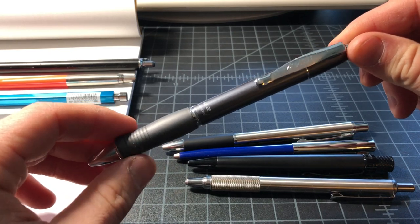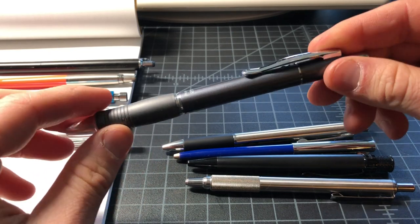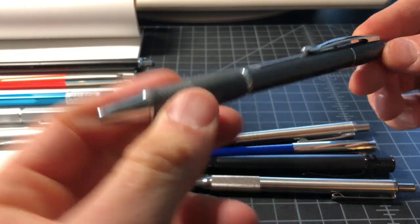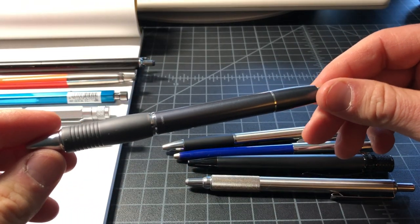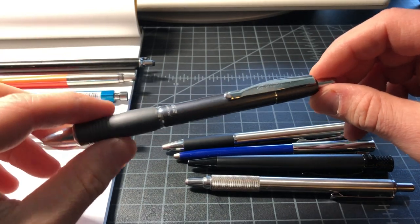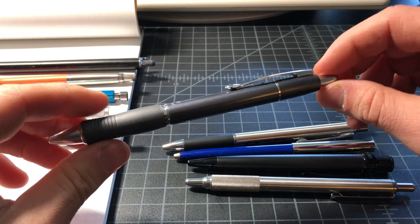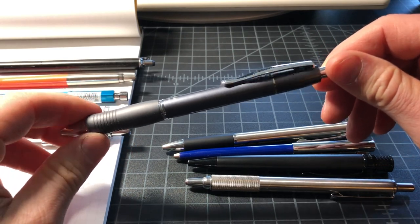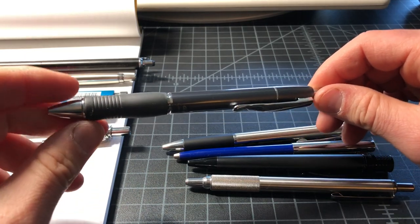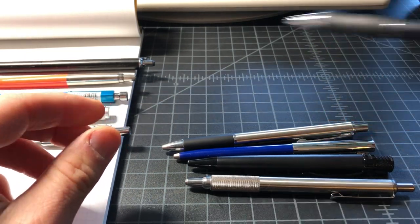This is the Pilot G2 Limited — it's full metal, has a nice weight to it, good click. It's a Pilot G2 just with a metal body. I think a lot of people will be well served by this pen because it's really versatile, pretty tough, and looks kind of classy. I actually don't really enjoy writing with it, so even though a lot of people would say keep it in, I'm going to toss it out.